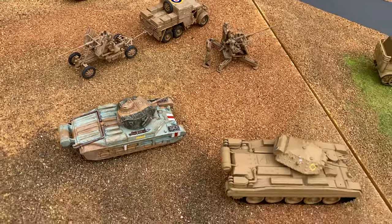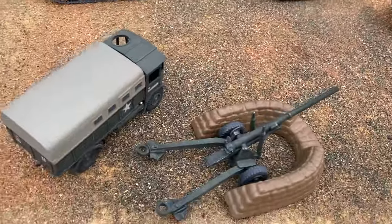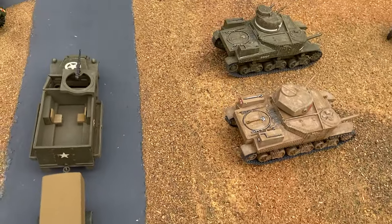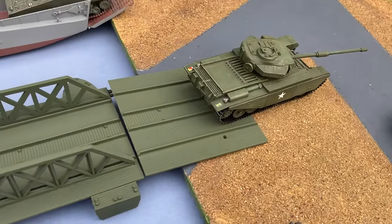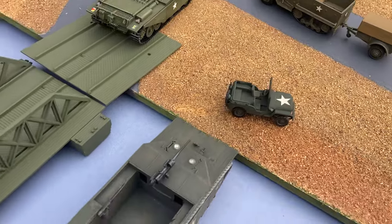Airfix did bring out such a nice variety of vehicles, and it complemented your figure sets so you can build up your armies for war games or display.